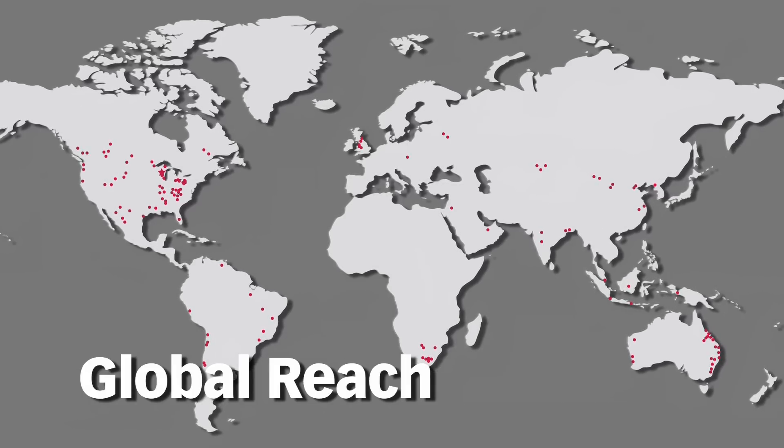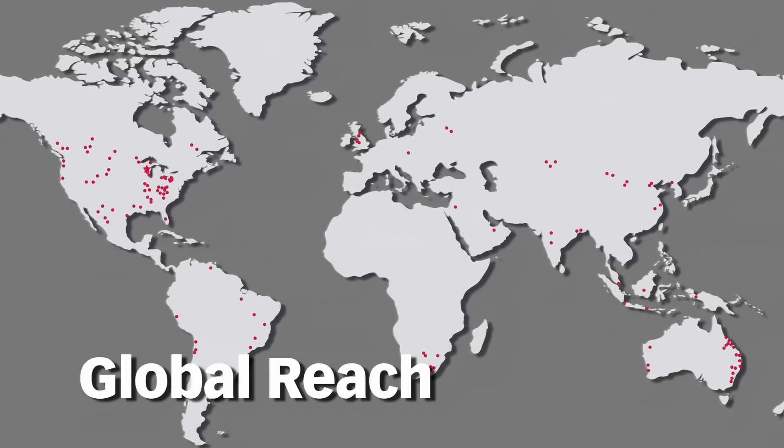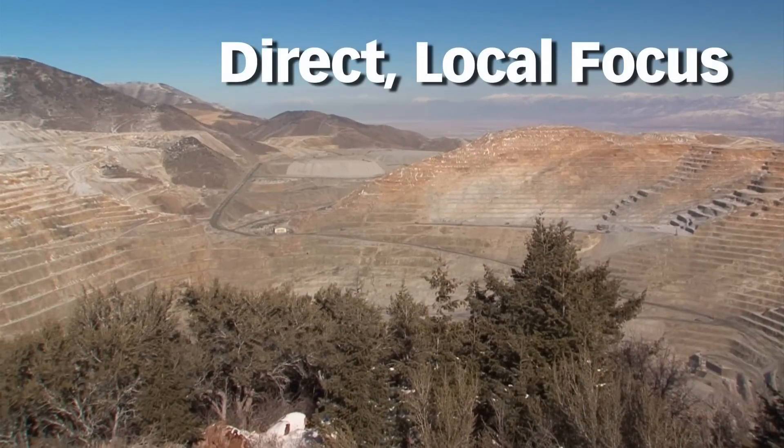With a reach that is truly global, Joy Global has facilities and service centers that span six continents and more than 20 countries. Yet, our focus remains local.